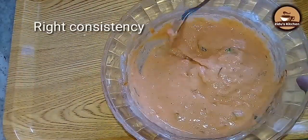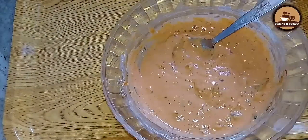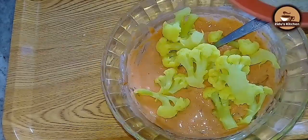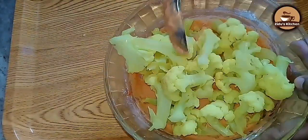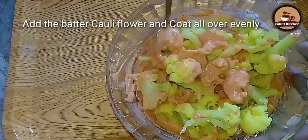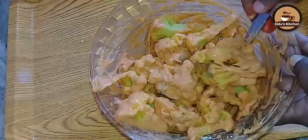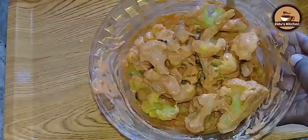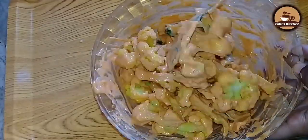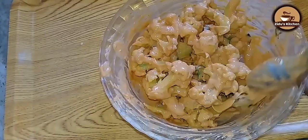I will mix the consistency in this. I will mix it a bit, cook it, and fry it.